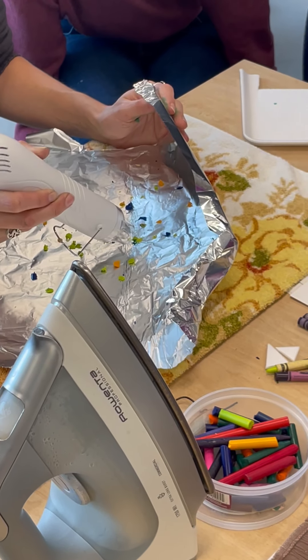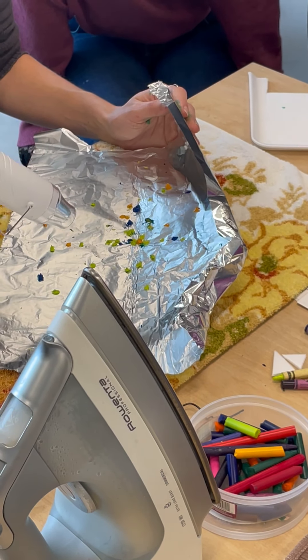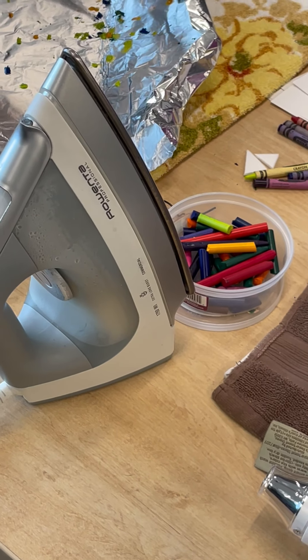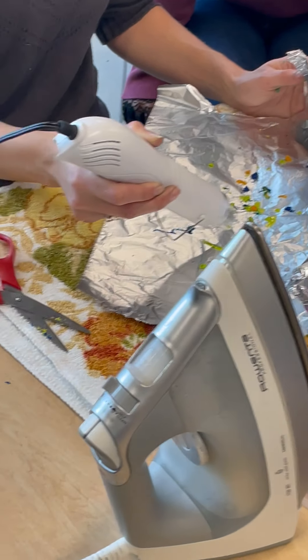I'm allowing those pieces to melt and move. I'm not getting right on top of it — notice I'm about six inches away. I'm letting those pieces of wax kind of dance across the foil.